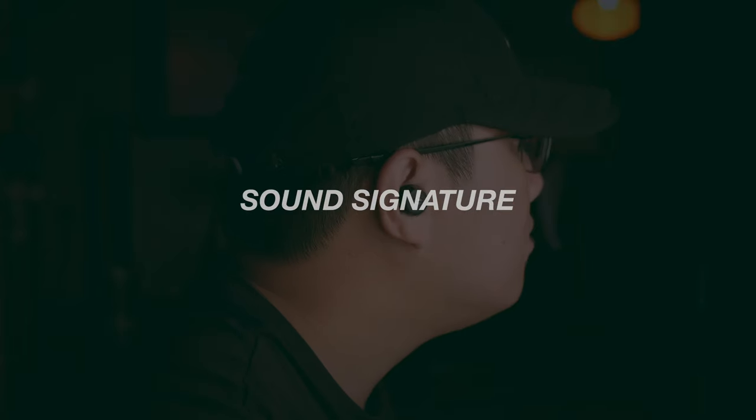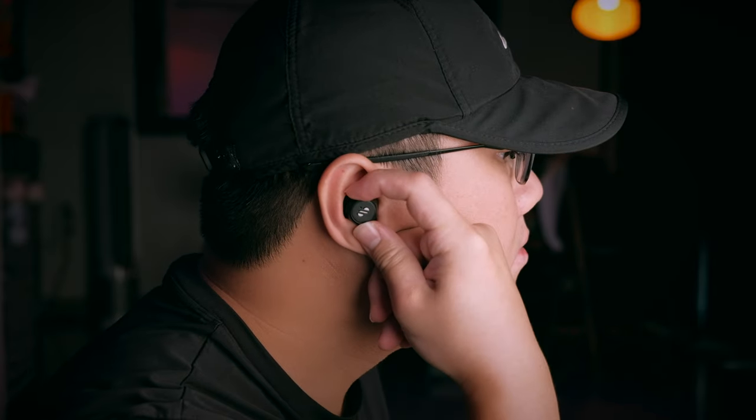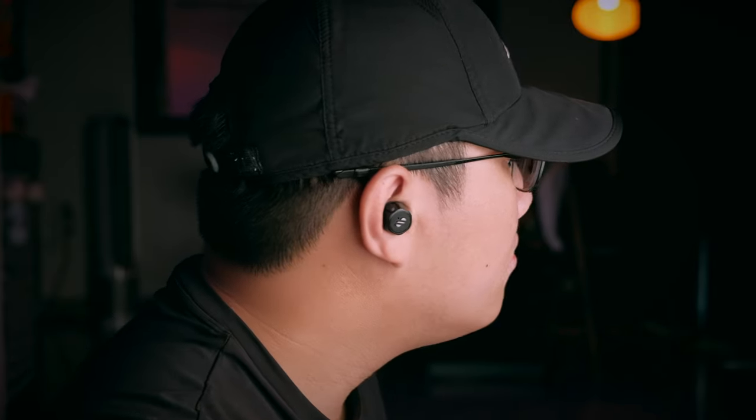It's been a while since I've tested earbuds with a graphene driver. The Snap comes with a 6mm graphene composite dynamic driver, which means these earbuds give you a really good reproduction of sound. The Air Loop Snap sits really snugly inside the ear, going quite deep into the ear canals and providing really good passive noise isolation.